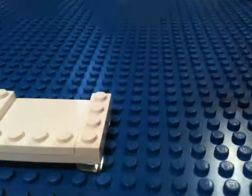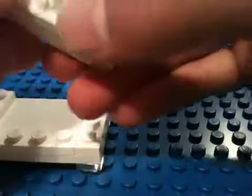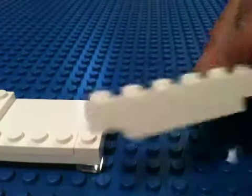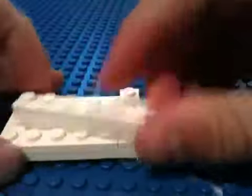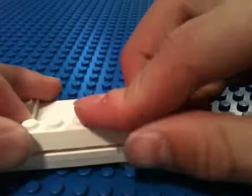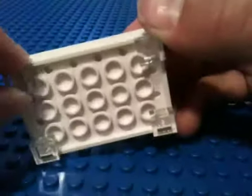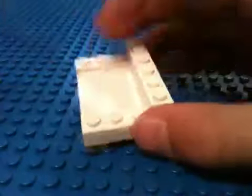All you do is you put it on the bottom — 1x4, flat. Do that twice, on both. So you have that. By the way, I put these little stubs on so it stands up.